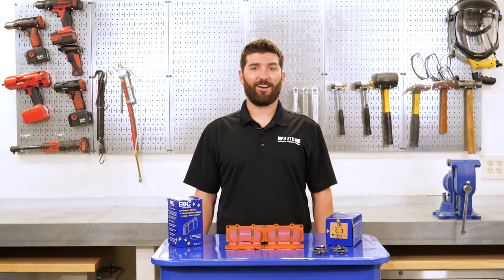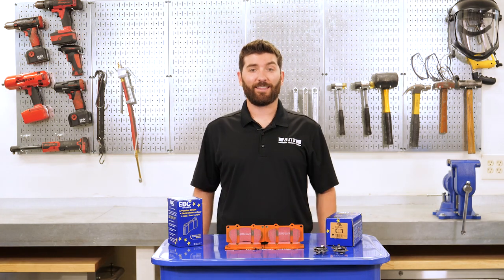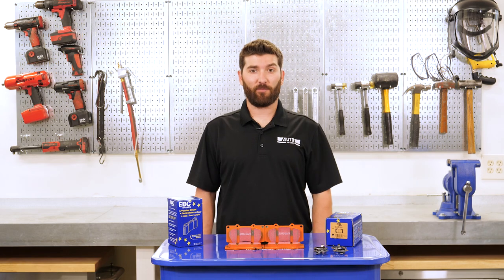Hey, it's Mike here with AutoAnything.com. Today we're going to take a closer look at the EBC Extra Duty Brake Pads.